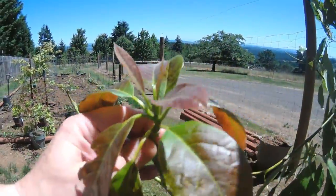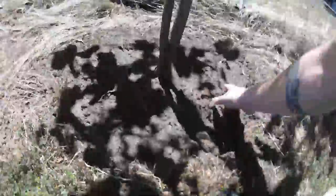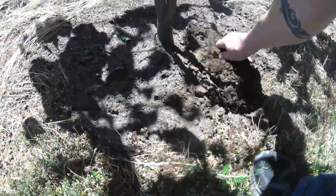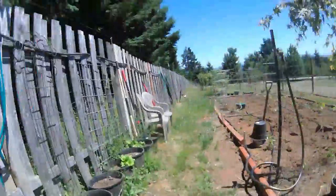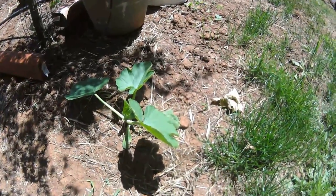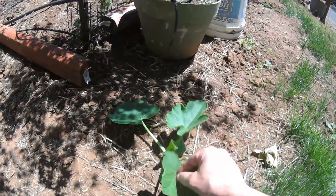Look at that — brand new growth. It's going to love this spot. It really seems to be thriving with the watering. This garden has all sorts of random sprouts popping up from last year — maybe some kind of zucchini or squash or something.